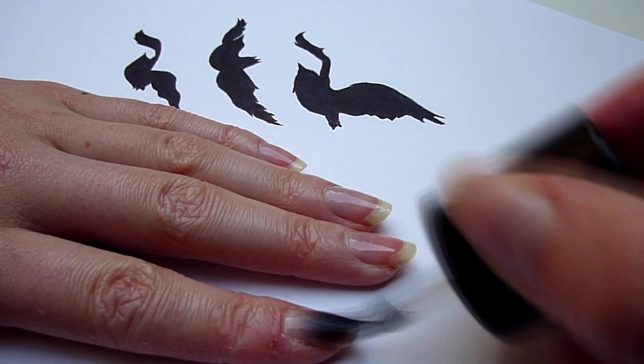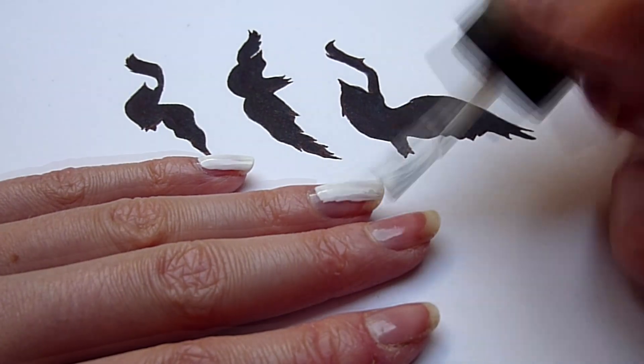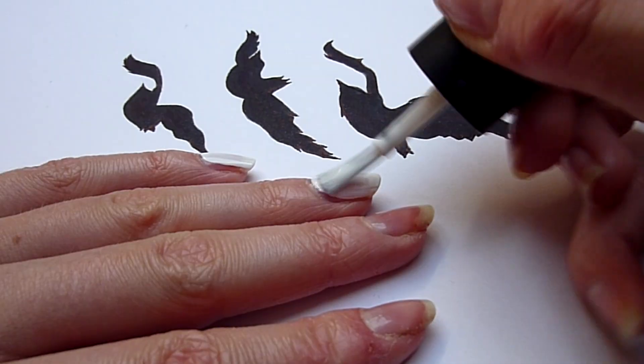First of all, use a base coat to protect your nails. Now paint all of your nails white. Apply as many coats as you need until it's intense enough.